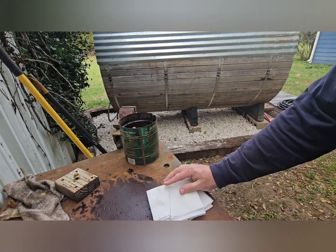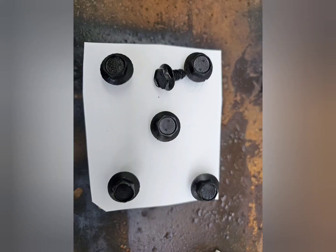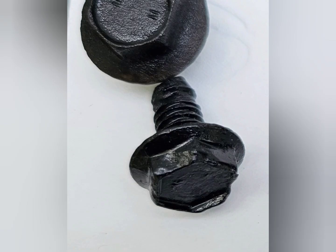I put the bolt holders back in the can for safekeeping, dried everything off with a paper towel, and this is what I ended up with. Here I zoomed in on one bolt. The bolt I wire-wheeled isn't in good shape, so I'm not going to use it for anything — it was just for the video.